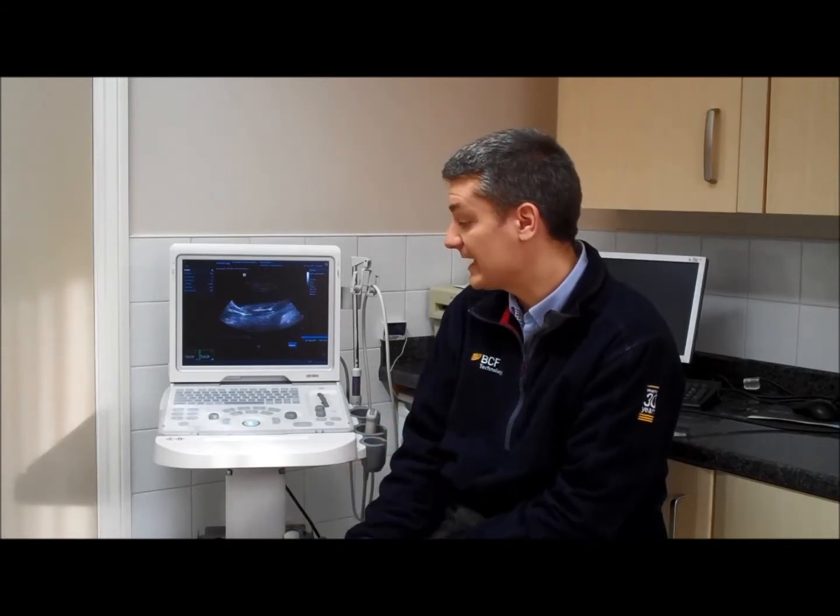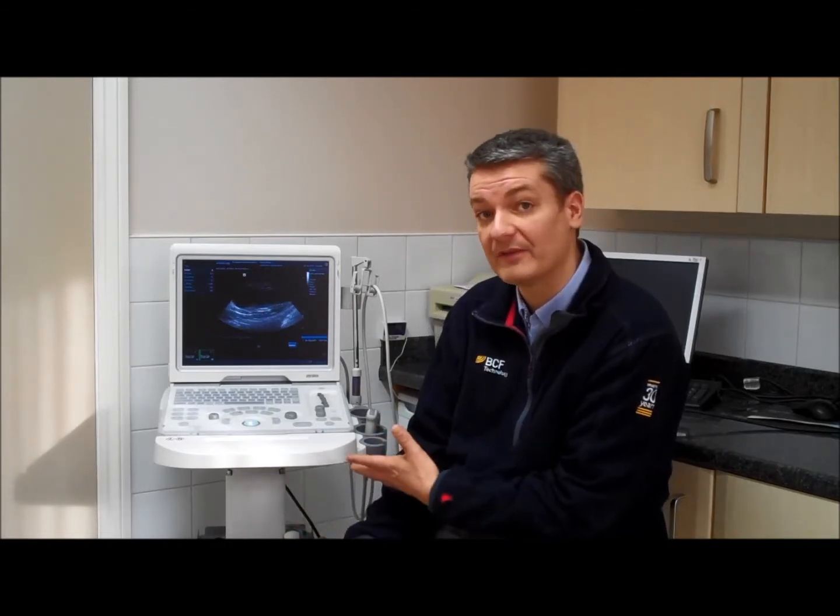This scanner, as you can see, is either portable or you can have it on a stand. This one here is on the optional stand, which makes it easy to wheel around the practice.